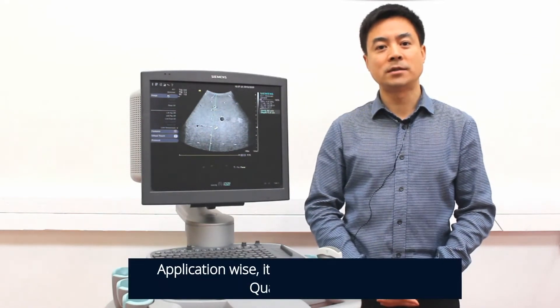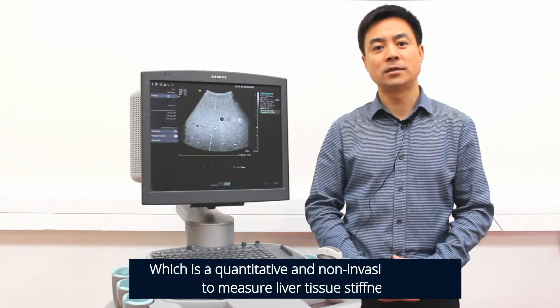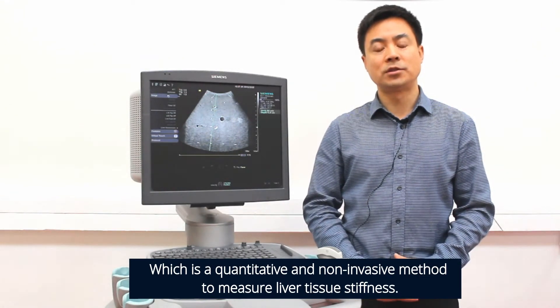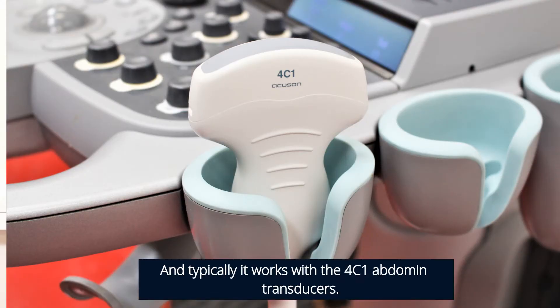Application-wise, it is called Virtual Touch Quantification, which is a quantitative and non-invasive method to measure liver tissue stiffness. The technology is available on the S2000 and S3000 ultrasound, and typically it works with the 4C1 Abdominal Transducers.